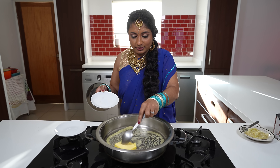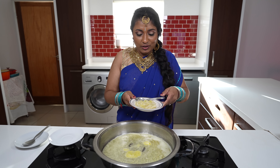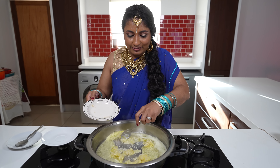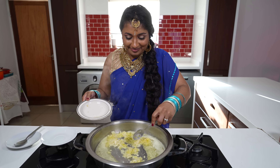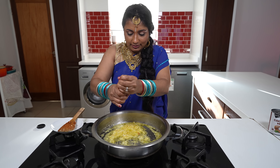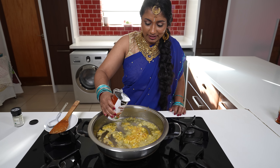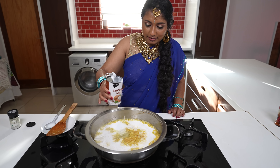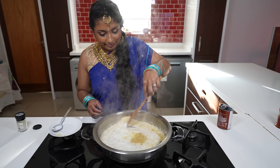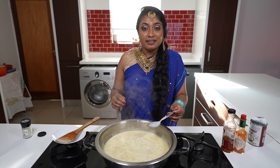We're adding our butter and waiting for it to melt. Once melted, we're going to sauté our onions and garlic lightly. Our onions and garlic have started to brown, so we're going to add about half a can of coconut milk.